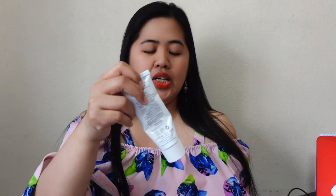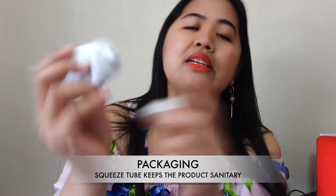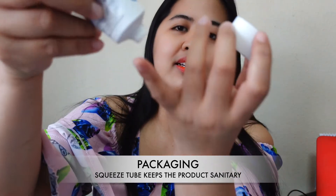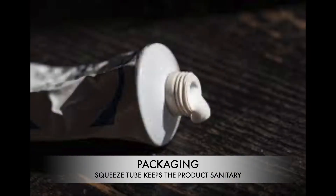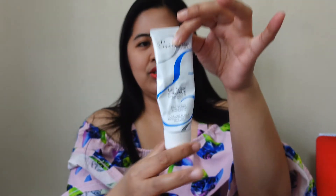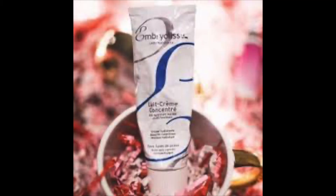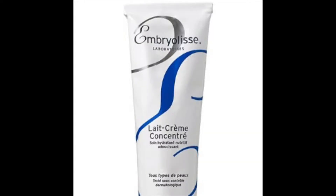The packaging is really amazing — it has a squeeze tube, so keeping it is easy. Whenever you apply it, just squeeze it out. As for the fragrance, it's very light and supple. I like the scent — it's very clean and slightly floral.